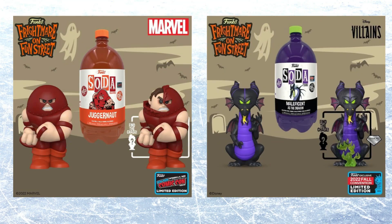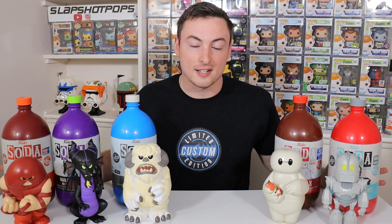Funko then released two more sodas for New York Comic Con 2022, both at least 10,000 pieces, with Maleficent coming in at 15,000 pieces — officially the largest piece count three liter Funko soda to date. I think if Funko really wants to succeed with this line, they have to keep the piece count below 10,000 pieces. I think 8,000 pieces would be the max I would put on any of these larger figures, because of the price and the space concerns we already talked about — definitely not more than 10,000 pieces for any character they decide to release.